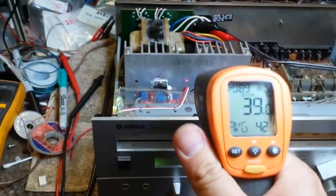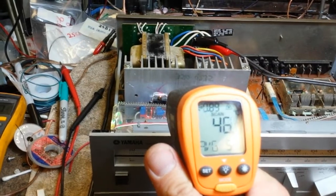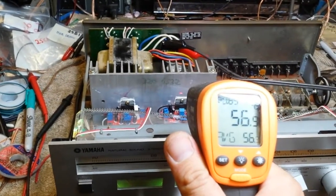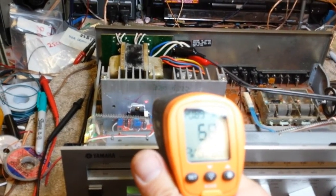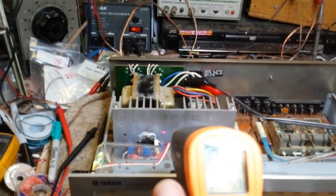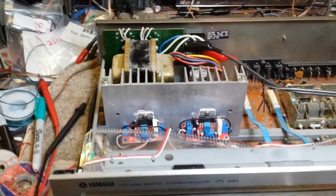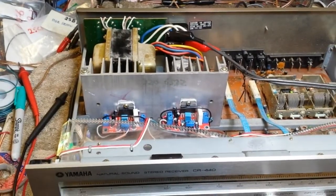If I grab my little thermal probe — after a half an hour on an eight ohm load, we're pretty steady. Get closer to the header, it's about 56 degrees centigrade. It's a little bit hotter on one side, and the hottest part of the heat sink is 60 centigrade right by the header. It's about what you'd expect — it hasn't gotten hotter than that after 30 minutes, and it's about 80 degrees in here, so that's pretty good.